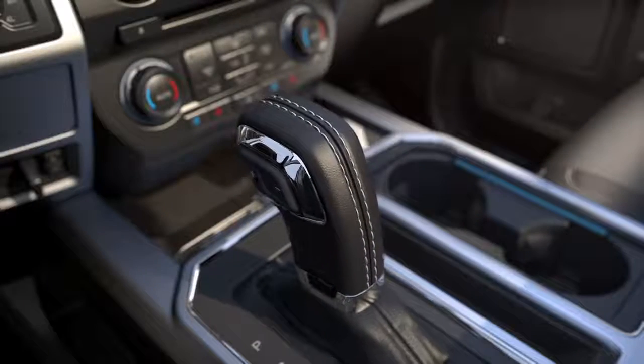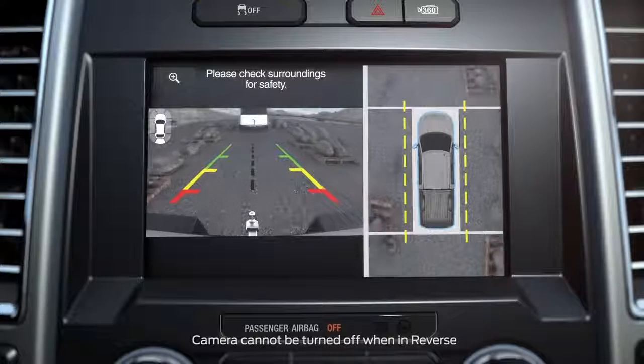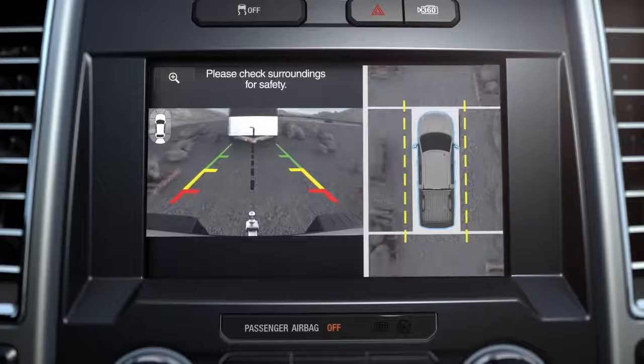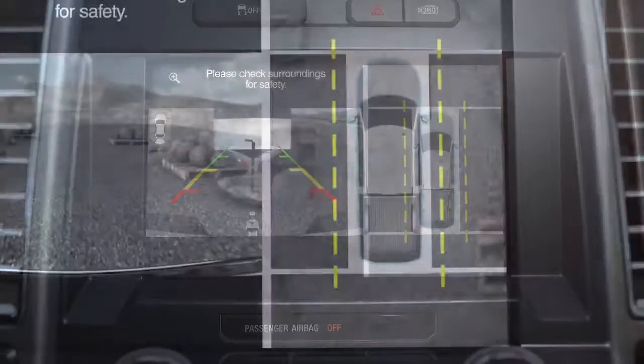When you shift into reverse, the camera automatically shows you a 360-degree view on the right side of the screen, as well as a rear view on the left side of the screen. When looking at the 360-degree view,